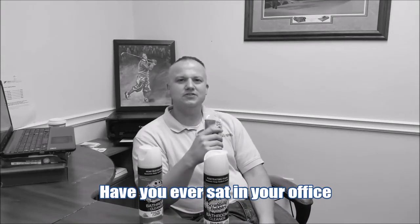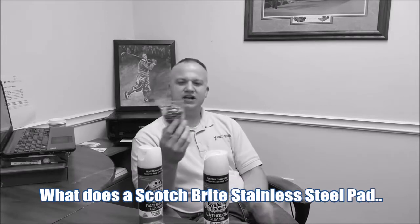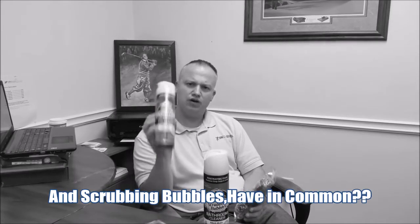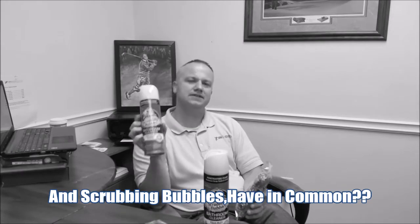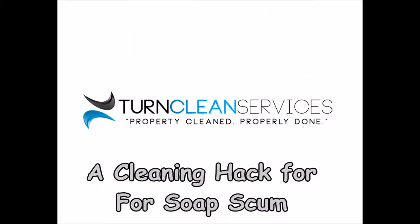Have you ever sat in your office and wondered what does a Scotch-Brite stainless steel scrubbing pad and Scrubbing Bubbles have in common? If you have, stay tuned and I'll tell you how. Hey guys, welcome back to this week's episode of How Do I Clean — and I can't believe you stayed behind to hear the answer!